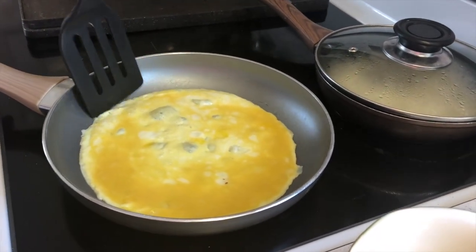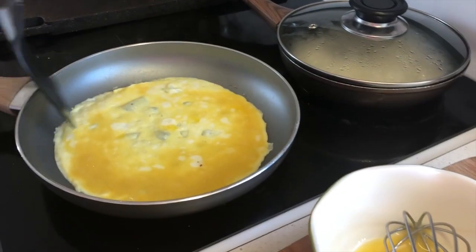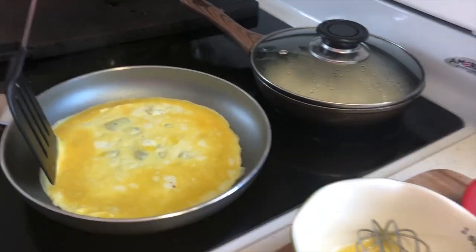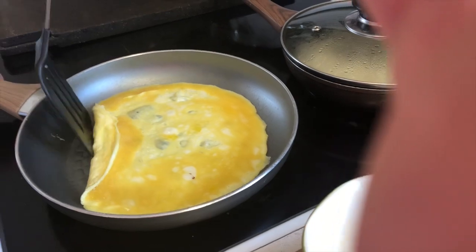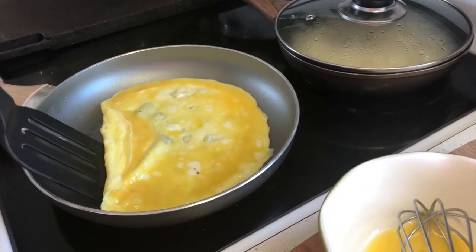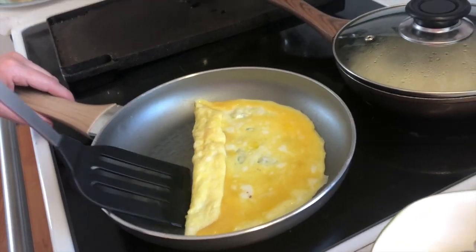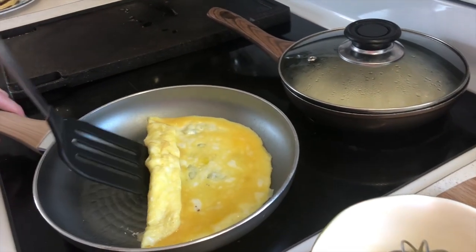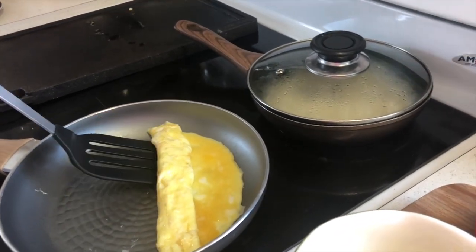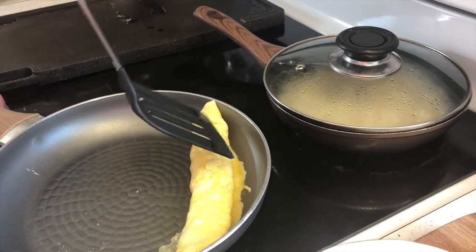When it gets a little bit more cooked and it seems not that soggy, you have to tell your parents to grab it up a bit and check if it's done. For me it's not completely done yet, but when you do that you turn it — you just turn it like a little burrito. It's fine if you mess up because it doesn't have to be perfect. Just turn it a bit more until it's just like that.